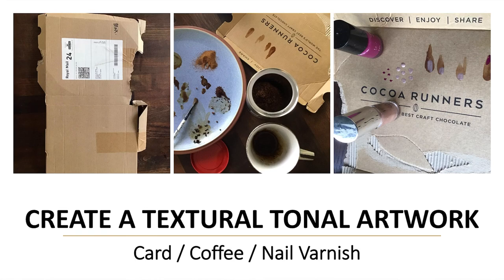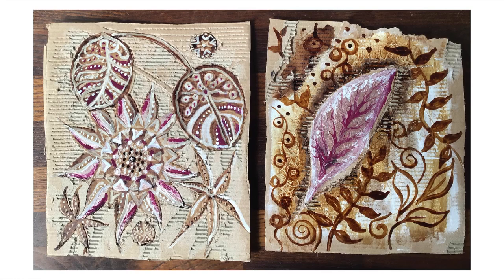You will need a paintbrush and a pair of safety scissors. These are the kind of techniques you can try out — here are some quick examples I've made using these materials, and they didn't take me long at all.